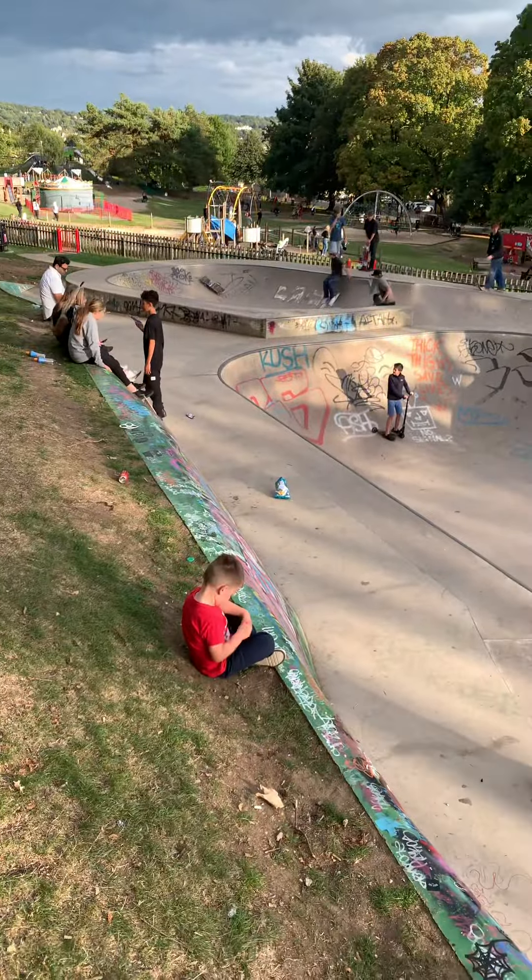All right, it's your man Brett from the skateboarding show, and I'm here at Bath. I'm gonna give you a quick review of the bowl here at Bath. There's a lot of stuff here at Bath — this is Victoria Park at the top end of Bath. Let me give you a quick overview of the bowl and then we'll go down there and take a closer look.